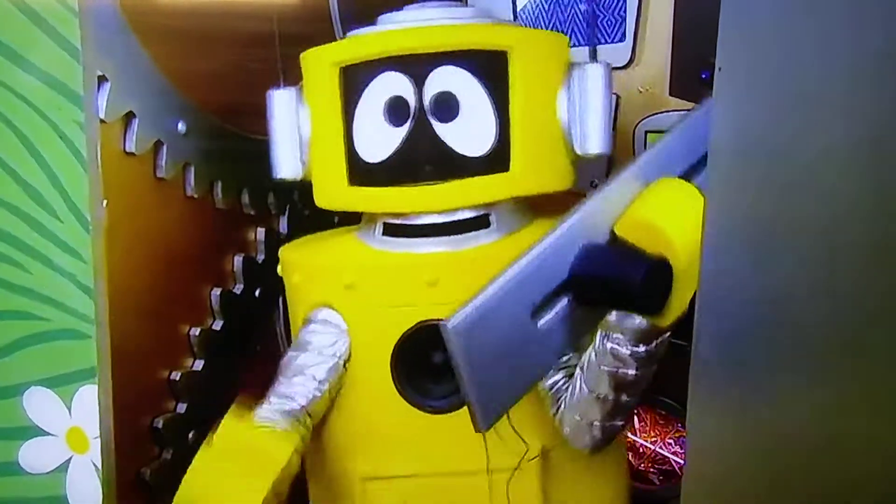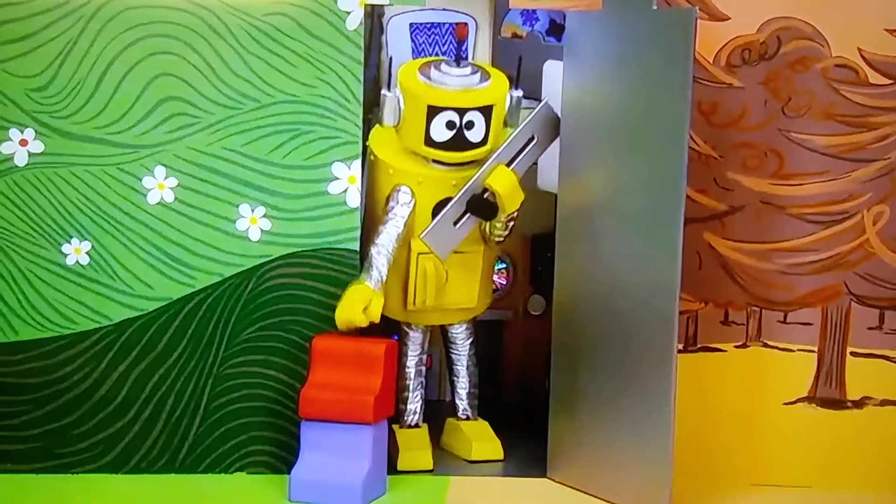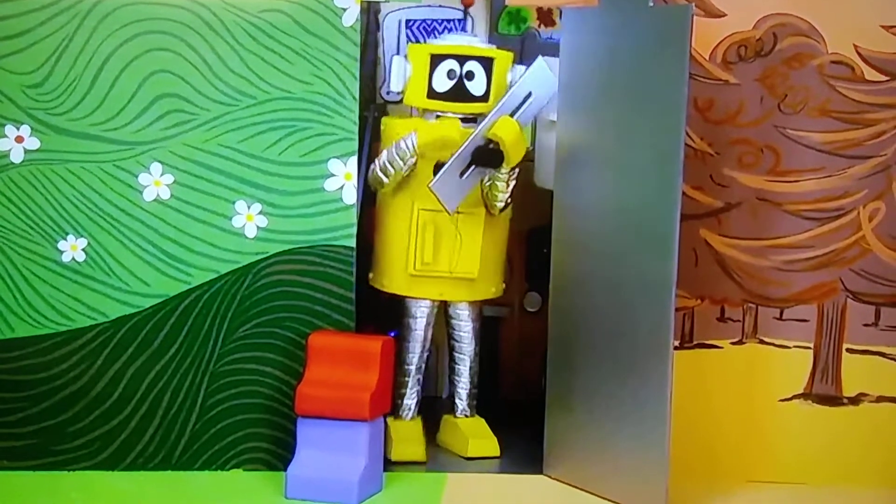I'm so excited. Shhh! It's a secret. What is it? It's a keyboard for DJ Lance Rock. Yeah!